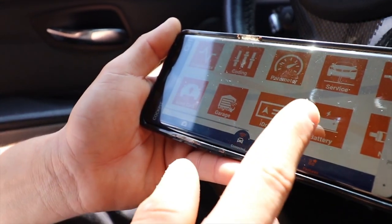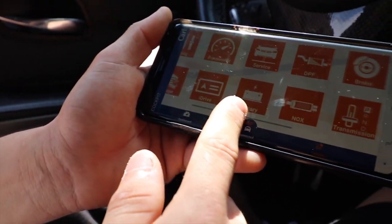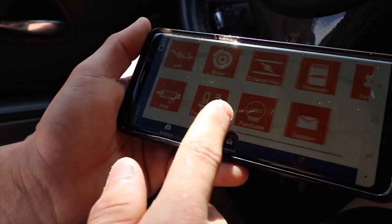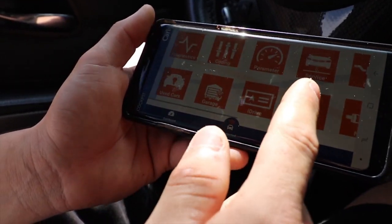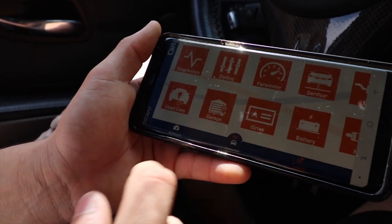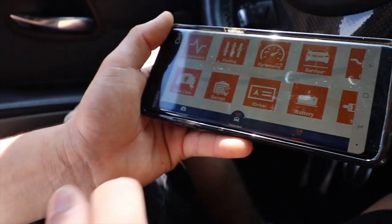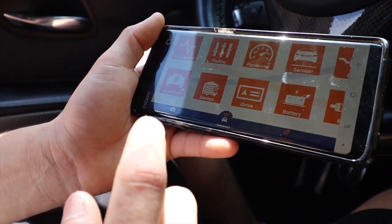It will pull up all these features for your car. The diesel options I would ignore, but it has multiple features: diagnostic, coding, parameter, and service. For example, if you get a new battery you can register it here. Today we're going to show you one cool feature you could do on your car.